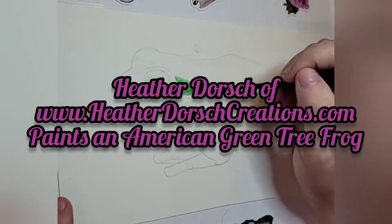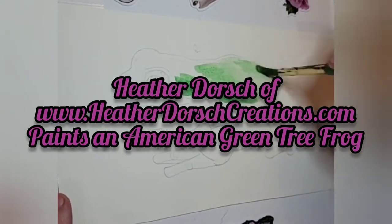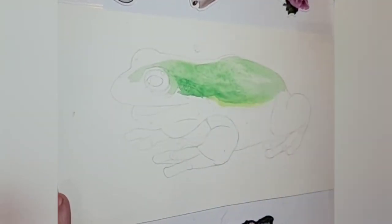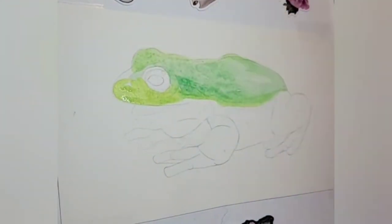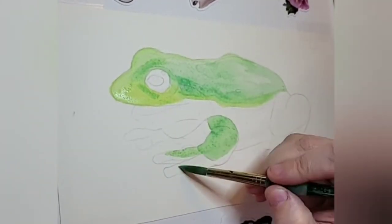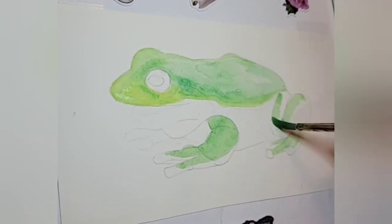Hello, this is Heather Dorsch from heatherdorschcreations.com and this video is of me creating a gouache painting of an American green tree frog. This wonderful chonky boy — I couldn't resist but to paint him because he is so chubby and wonderful.